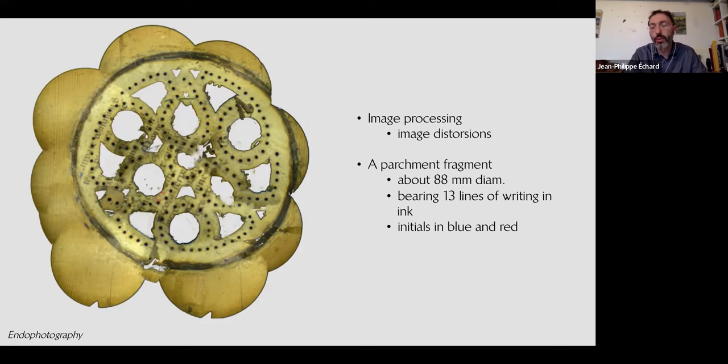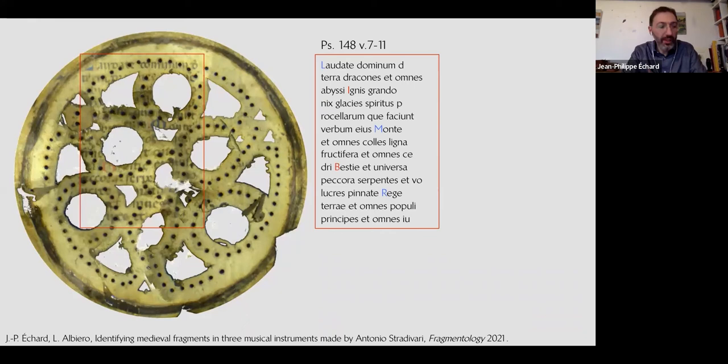We are able to see under the rosette that it is white — not wood — a whitish material with writing visible in some areas. There are 13 lines of writing forming a text block. Despite the lacunae caused by the holes in the sound hole, it is possible to identify this text as Psalm 148 — several verses of one psalm.